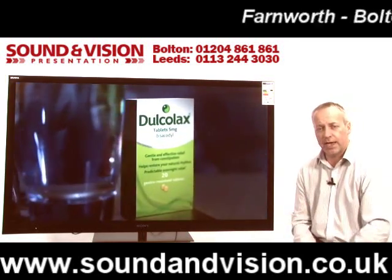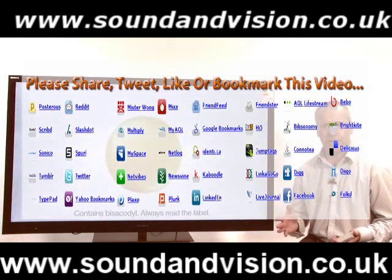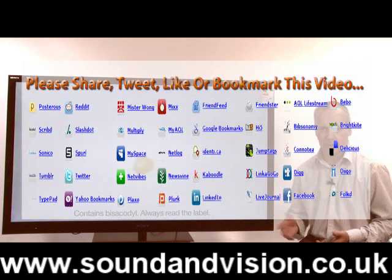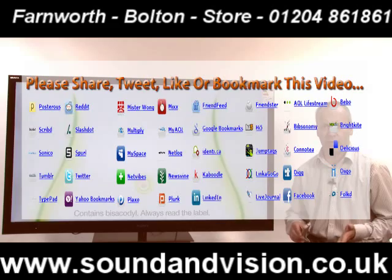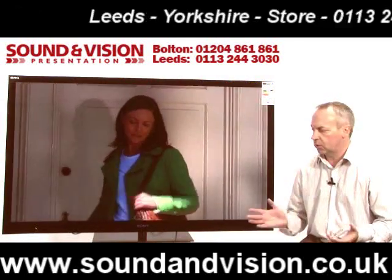The model we're showing here is the 55 inch version, but it's the same specification on both models apart from one factor, which is the power consumption. On the 46 inch it's 83 watts, and on the 55 inch it's 115 watts.